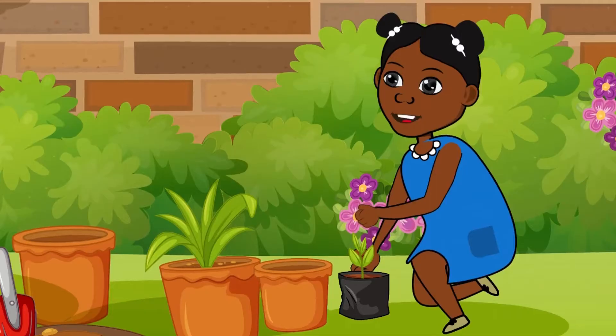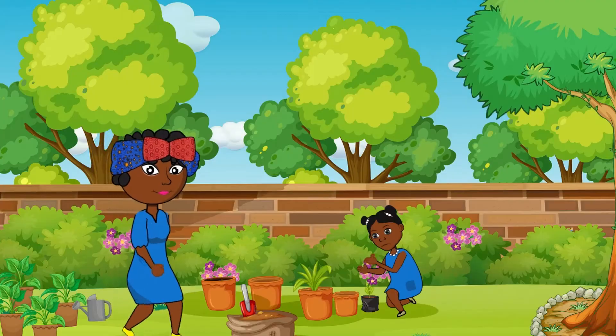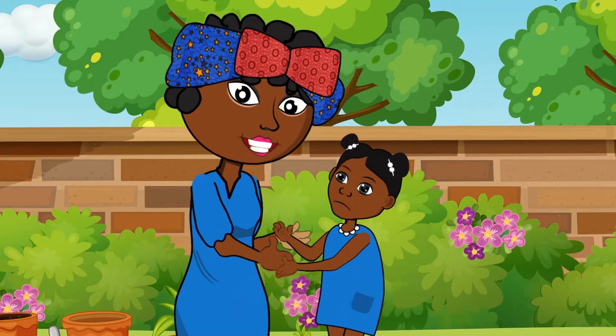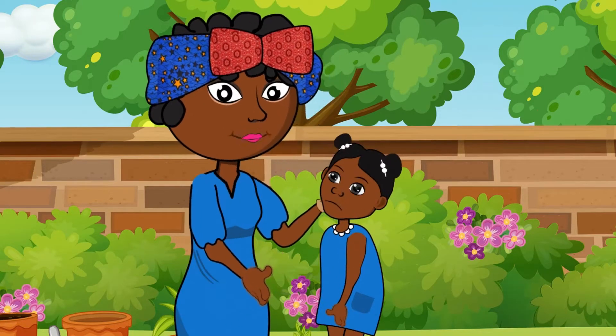Mom, these bad parts of the flower aren't coming off. They're so hard to pull. My hands hurt. Oh dear, let me see. Sorry about your hand dear, but you shouldn't use your hands to pull out the bad parts of the flower.